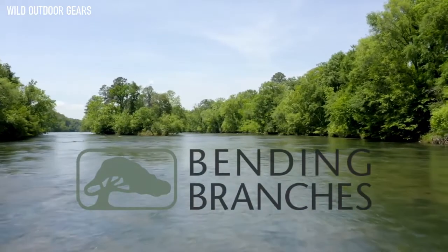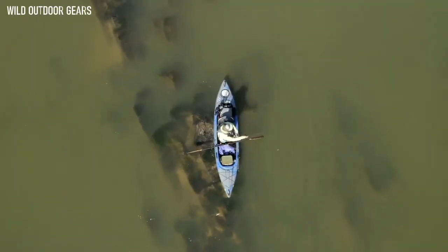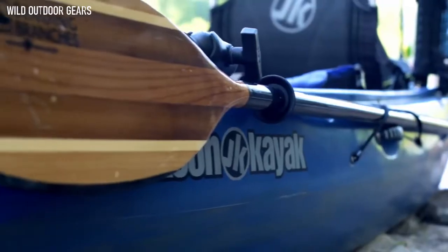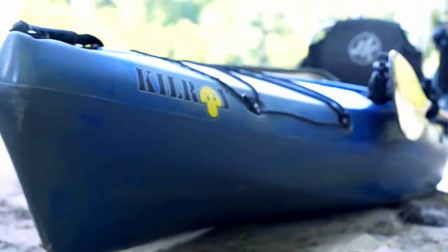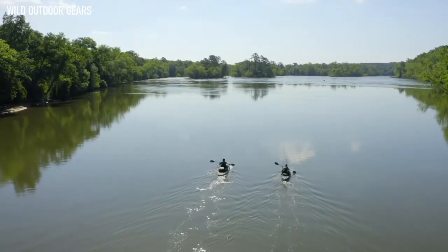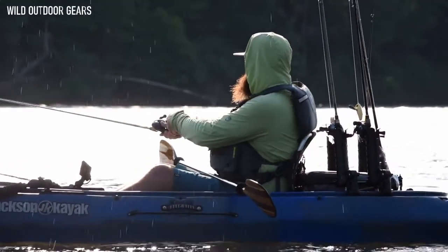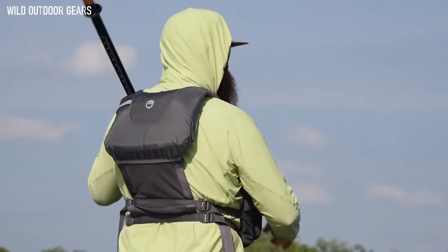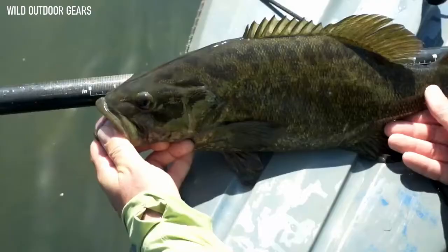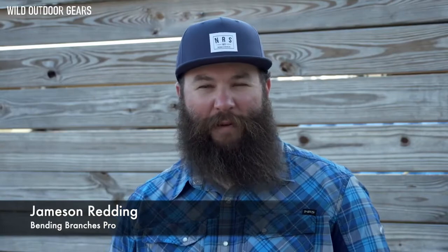Kayak fishing allows me to travel the country and fish many different locations, but I always come back to my two favorites — chasing smallmouth bass in shallow rocky rivers and redfish on the oyster flats. I'm constantly pushing off the rocks and oysters. The Bending Branches Angler Navigator is one of the most durable, lightest, and quietest paddles on the market. Combining classic wood blades with a 100% carbon shaft, it is the perfect blend between old school and new technology. The naturally buoyant wood blades are tipped with Branches' Rockguard technology and coated with two ounces of fiberglass for superior durability. With the fully adjustable ferrule system, I can adjust the paddle to whatever my needs are. And with the integrated tape measure, I always know how big my catch is.